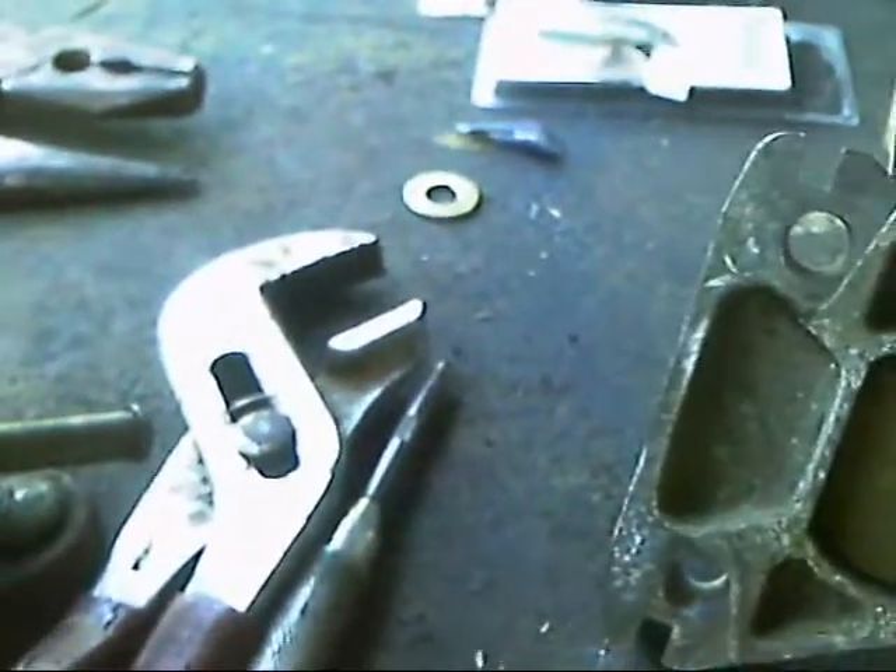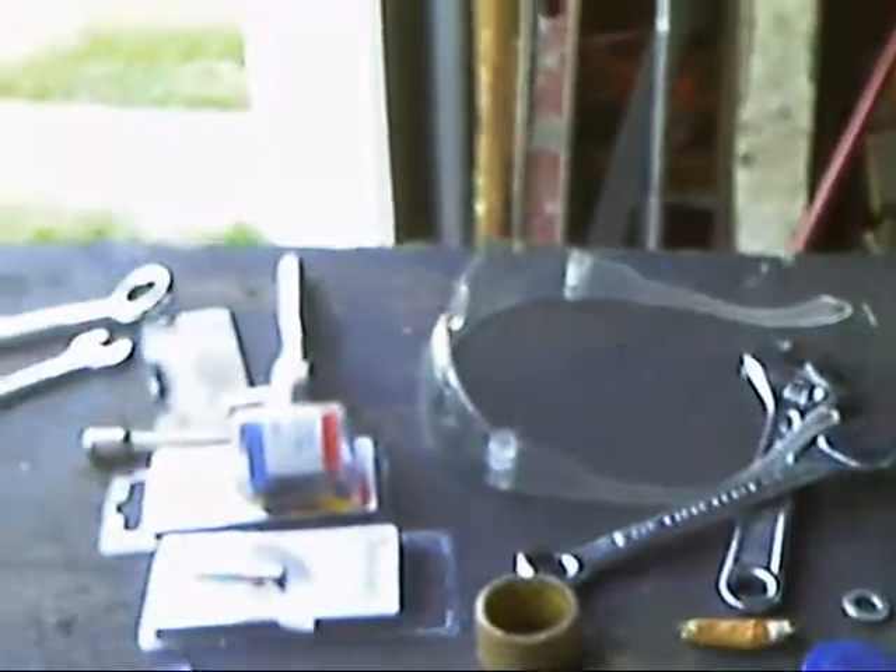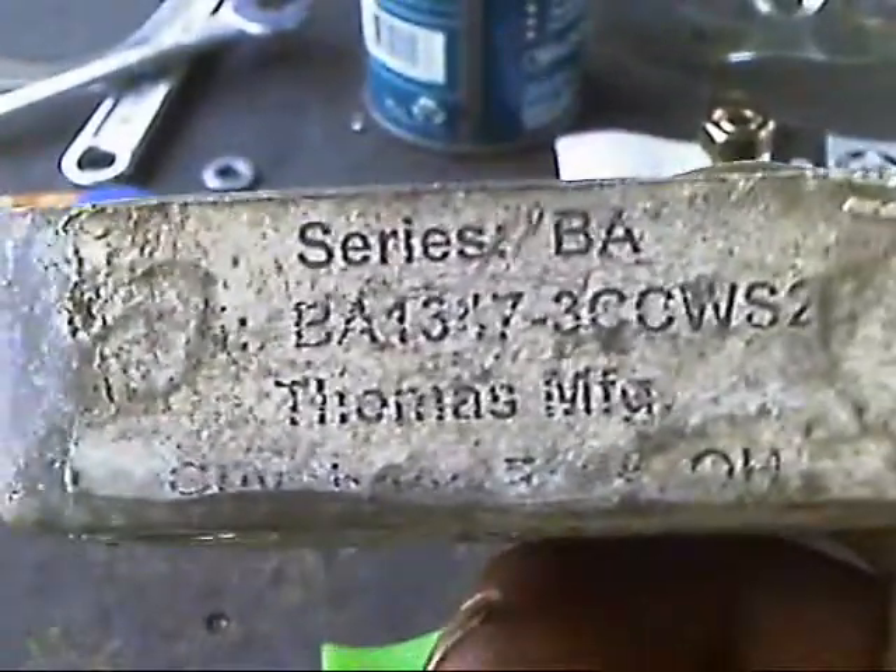But what I also noticed — they're different thicknesses. You would think they'd be the same, right? One is thicker than the other. Which tells me that this part was not sliding back and forth in the little metal channel down in there. So I'm going to clean that all out and apply a little bit of grease so it has something to slide on, so it does like it's supposed to. So when I get the new ones — this one says series BA, and a bunch of numbers: BA1547-3CCWS2, Thomas Manufacturing.